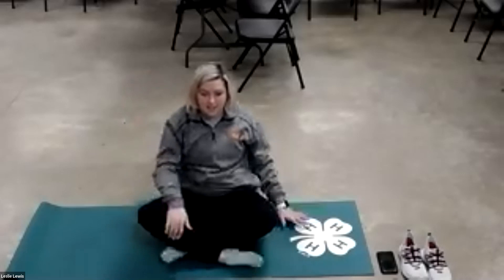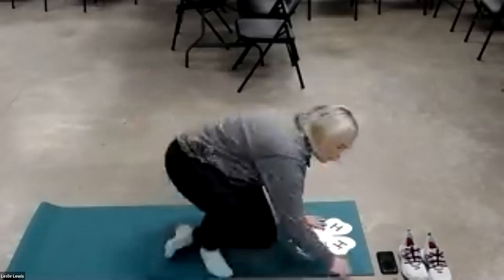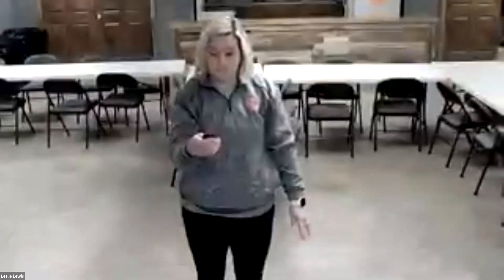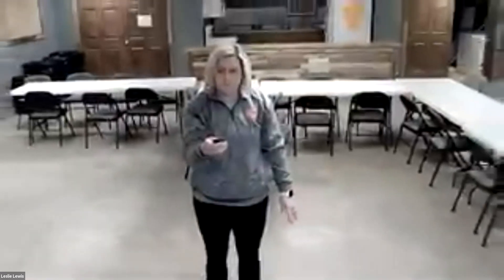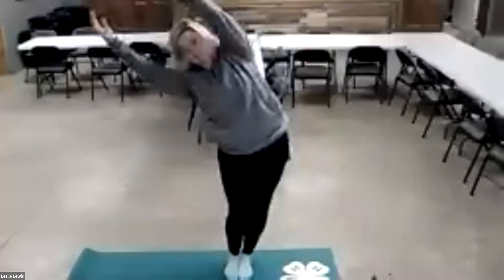Very good. So first thing we're going to do — we're going to start in mountain pose, which is just standing. Then we're going to bring our hands up over our head and do the swaying tree pose, so we're going to sway from side to side.